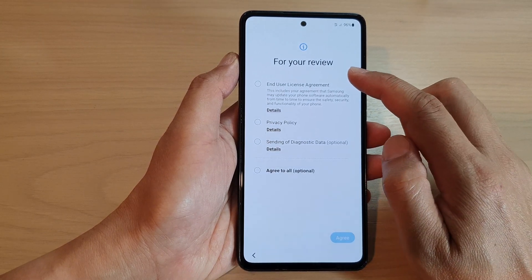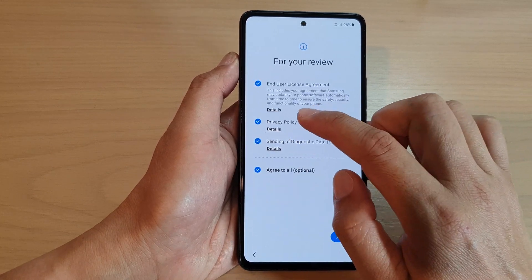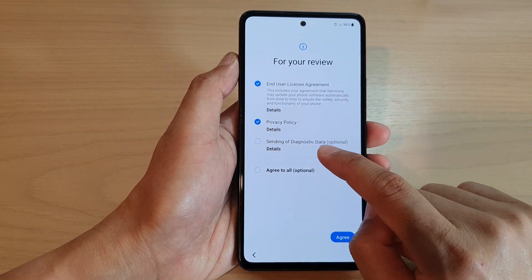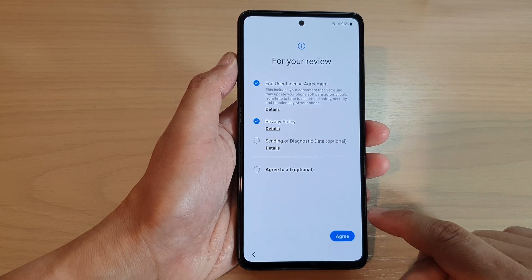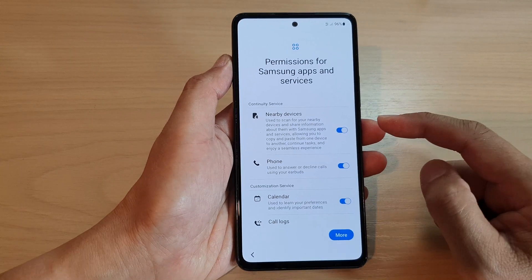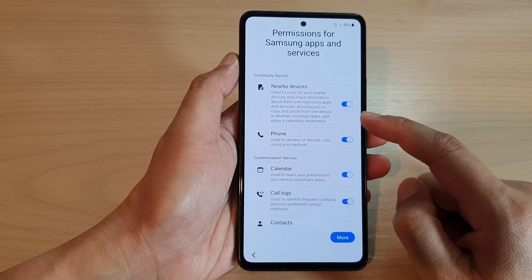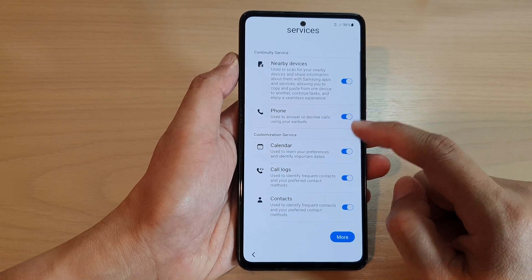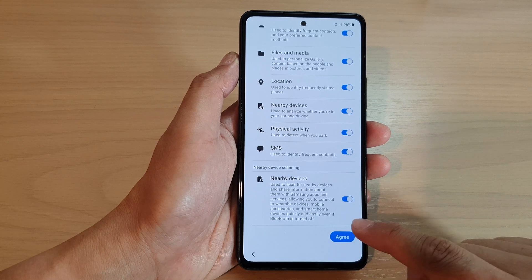In here it says 'for your review', so I'm going to tap Agree All. If you don't want to send diagnosis data you can switch it off, then tap Agree. Next, you can choose which services you would like to use or not. I'm going to leave everything on as default and tap Agree.